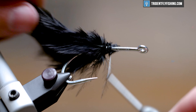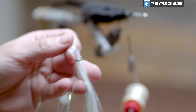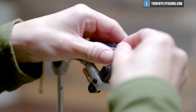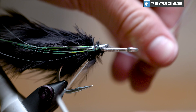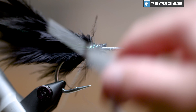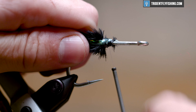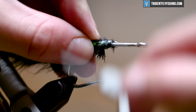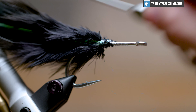We'll move right on into some flash after that. This is flash-a-boo in standard pearl color. You can use any flash you want in here, but this one creates a nice oil slick look for these black flies. Get yourself four or five strands — it doesn't wholly matter. Tie these on the side facing you, measure them out on one side, leave yourself enough for the opposing side, and tie those in. That way you have even flash on both sides of your fly. If you want to add some durability, go ahead and coat that with some head cement or even super glue if you fish for toothy species like bluefish, pike, or musky.